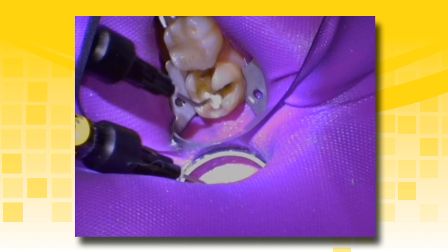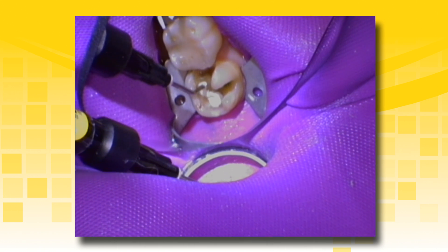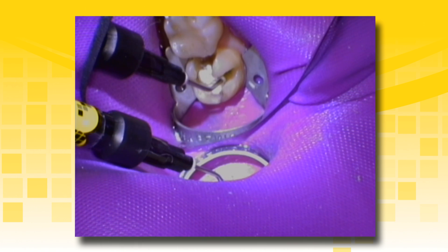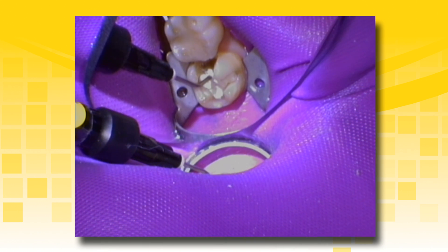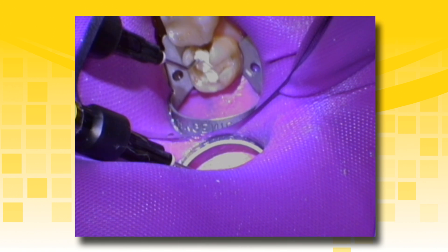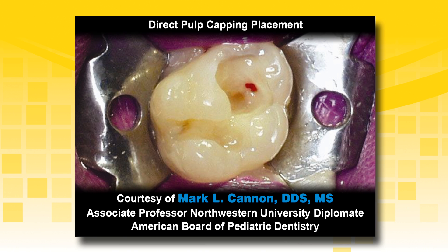The layer should not exceed one millimeter in depth to ensure adequate cure. Manipulate the material into a smooth surface covering all deep dentin areas. Use the tip or ball end hand instrument to move the material where it is desired. Theracal LC will stay where you put it, even on vertical pulpal axial walls. If using multiple layers, light cure between each layer. After curing for 20 seconds, the completed liner should have a smooth surface that is ready for an adhesive.